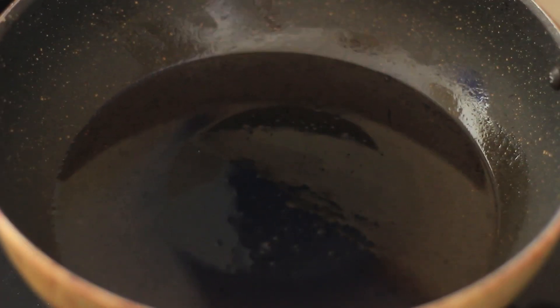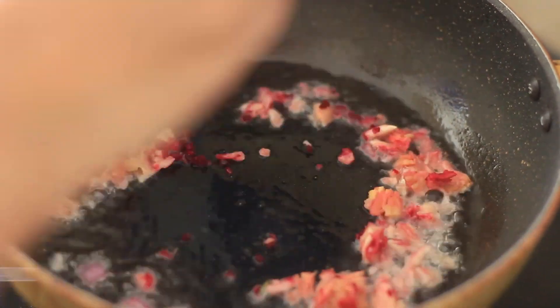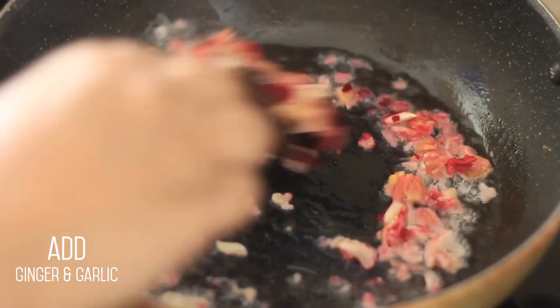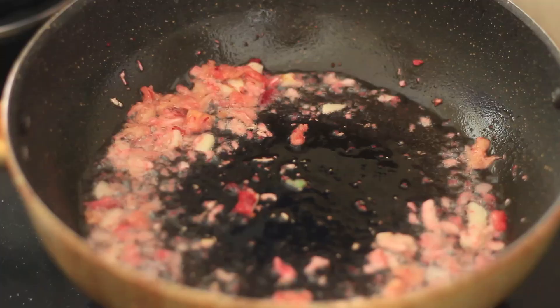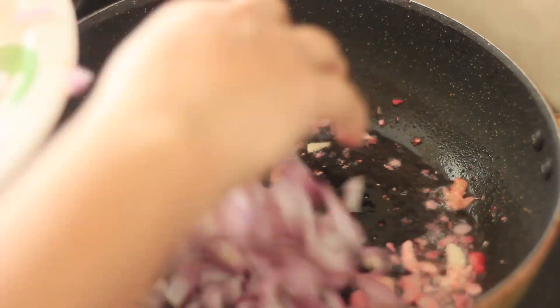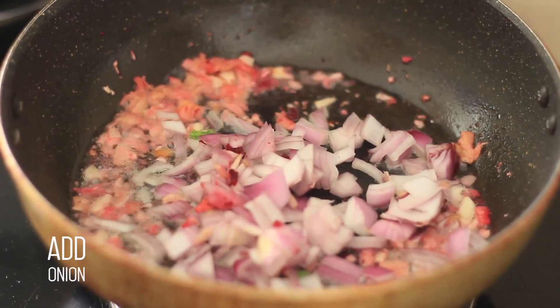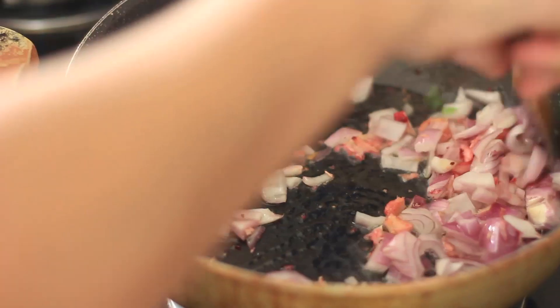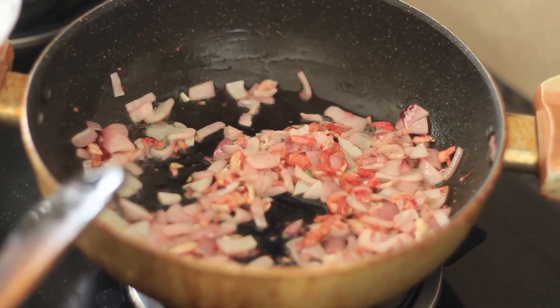Let's put it in the pan and put the water on top. Add a little bit of water, then add the water.